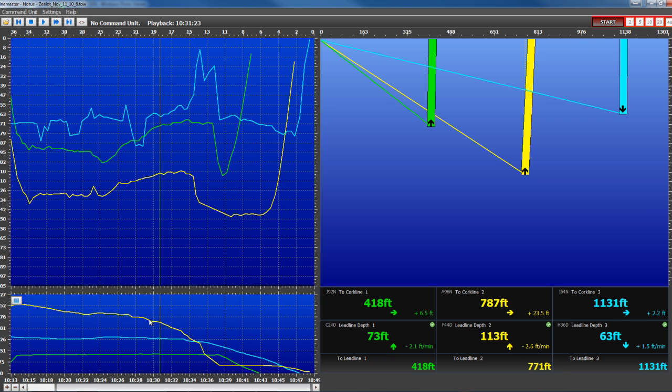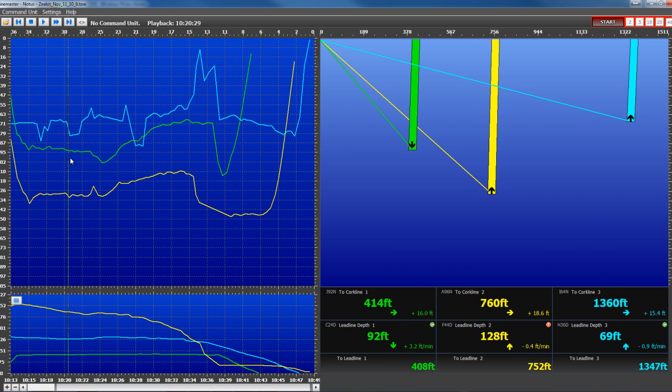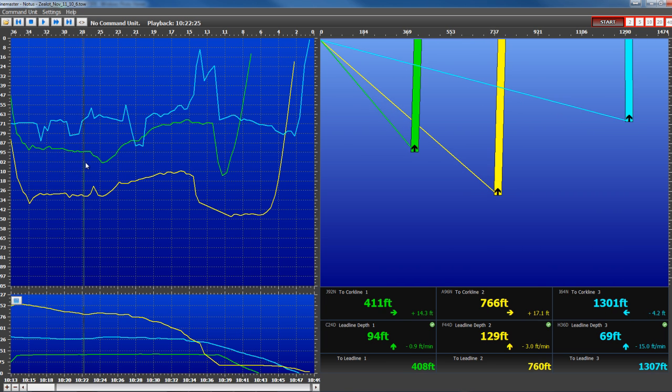The bottom graph indicates the distance to each of the sensors. We can actually scroll through the file and get a better idea of what the captain was seeing while he was fishing.